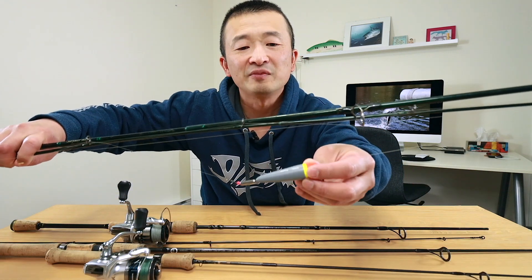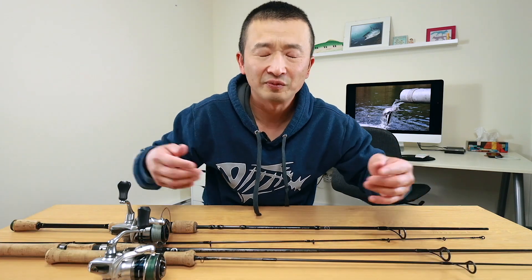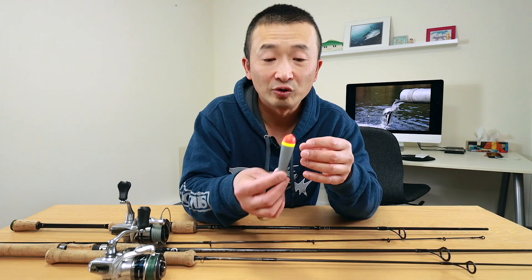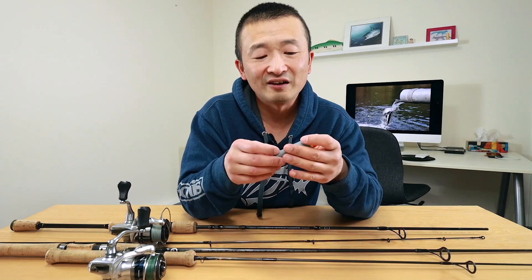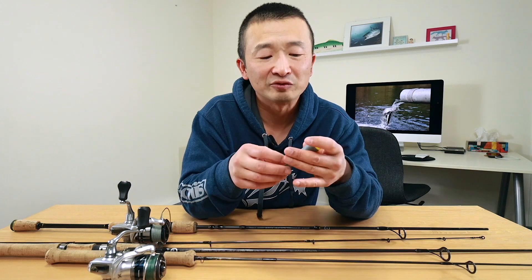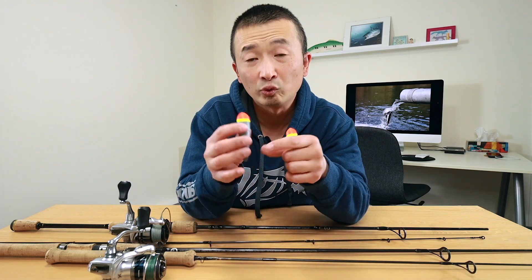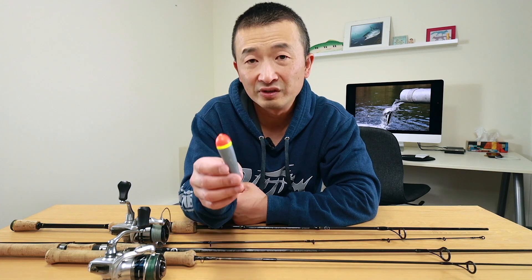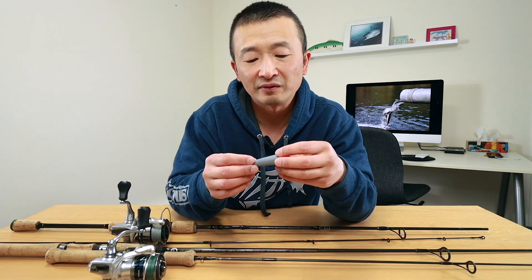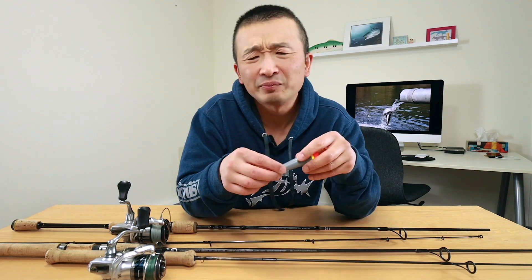You can see I've got a 6 gram float on there. The reason you want to go with a smaller float is because the fish are not very big — they can only pull the float down so much. If you're using a float that's too big, the fish wouldn't be able to pull it down and you wouldn't be able to see the bites when they actually bite onto the bait. The 8 gram holds more weight so you can actually cast better with it. So if you're not very good at casting floats, go with the 8 gram. If you're looking for sensitivity and going for those lighter bites, the 6 gram float is a good option.